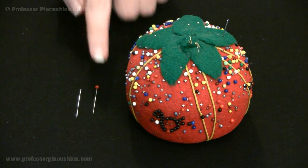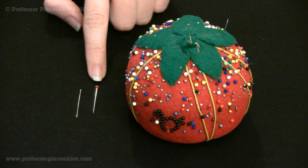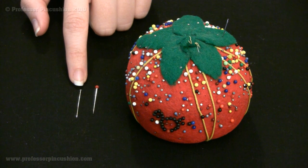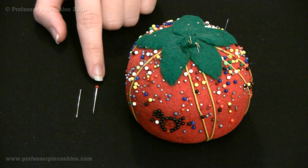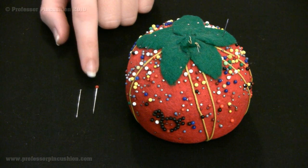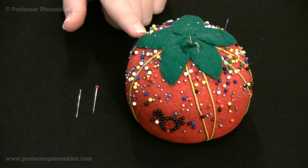With straight pins, it's typically best to get the ones that have the colored balls at the end, as opposed to the cheaper ones that just have a flat silver top. The reason for this is that if you drop these pins, especially in a carpeted area, they tend to get lost and hard to find. At least if you have the colored ball at the end, it's a little bit easier to find them. You always want to keep track of your straight pins — when you pull them out, they go straight into the pin cushion because we don't want to lose them.